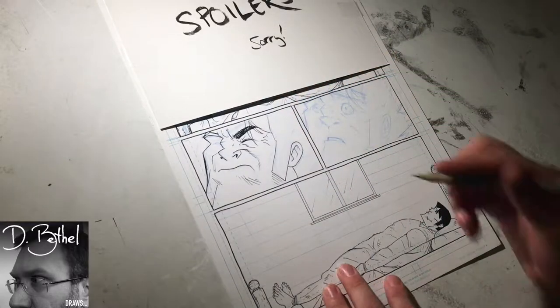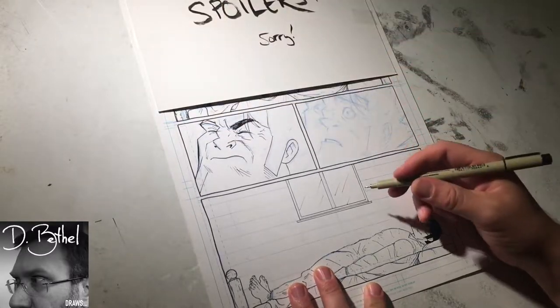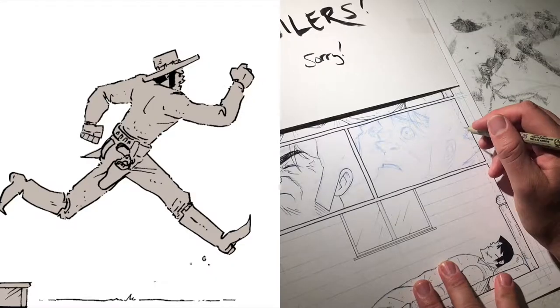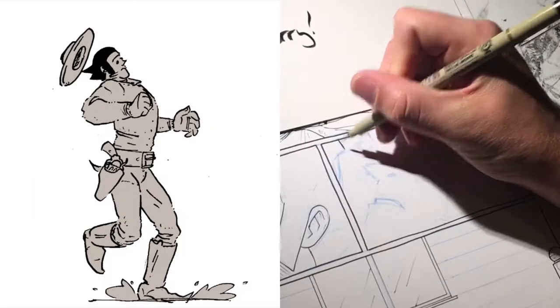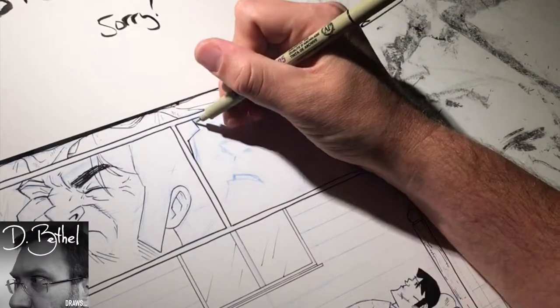My favorite example is in chapter two, where in four panels without any background we see Long John running out of a house to chase down Johnny Mono. His hat flies off his head, and he turns around mid-run to stop and pick up his hat.